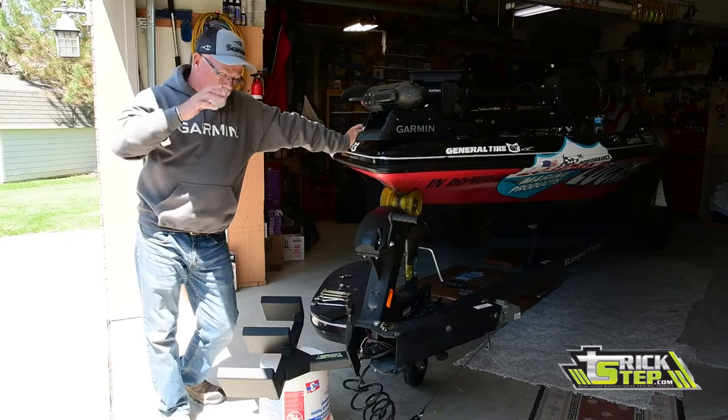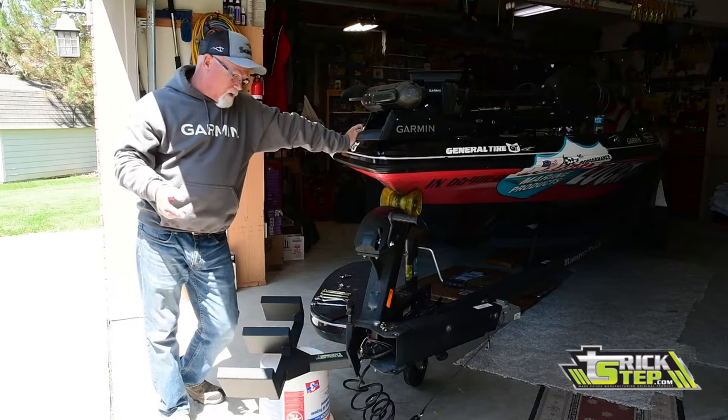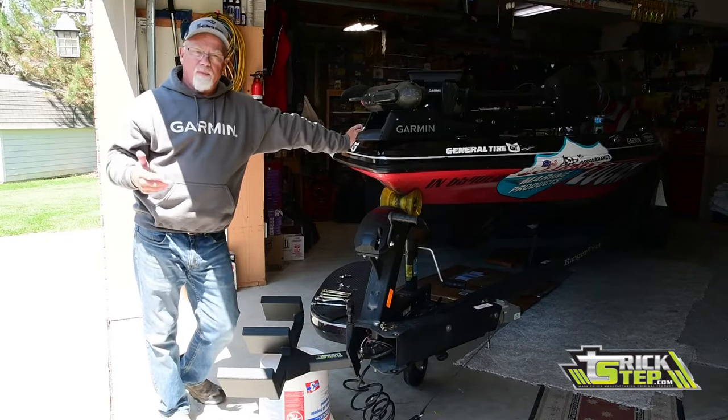Hey guys, Bill McDonald here. Getting ready to install my Trickstep on my boat. It's something I've been waiting on — I've been running and traveling, so I wasn't able to get it put on at the beginning of the year, but I'm ready to put it on now.